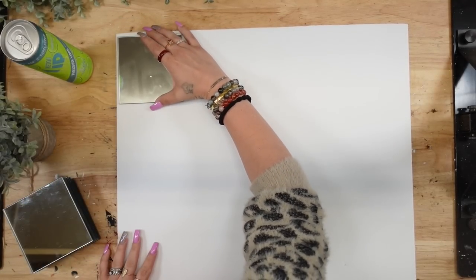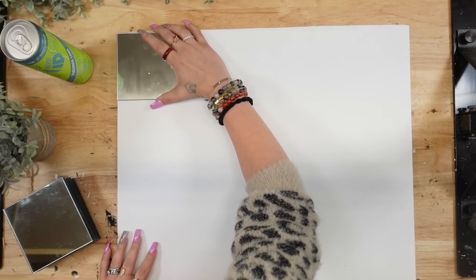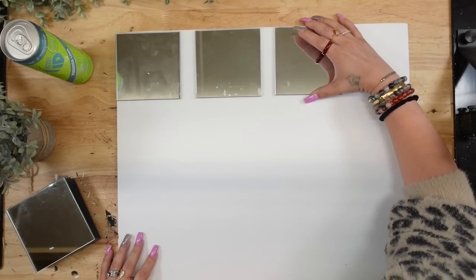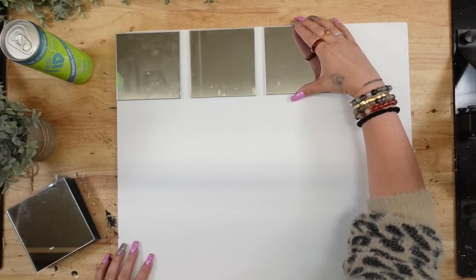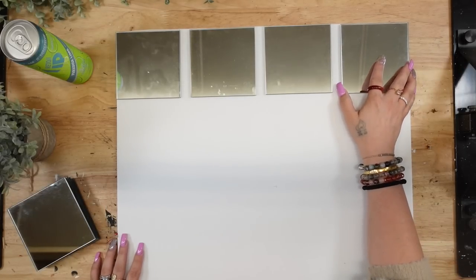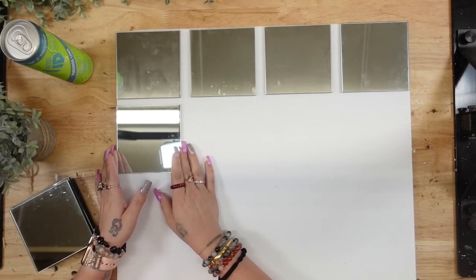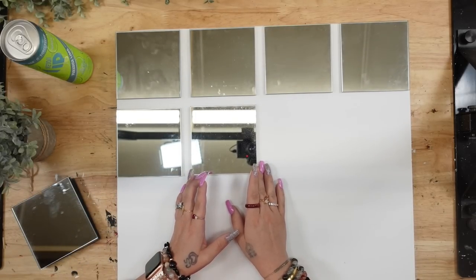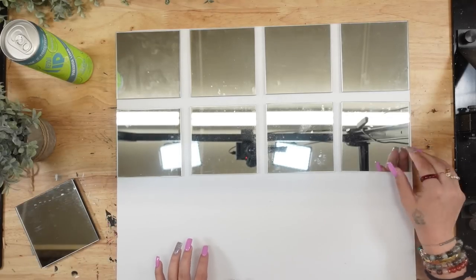To start off, we're going to take a piece of foam board from Dollar Tree and we're also going to take nine mirrors. I'm going to start by laying my mirrors out on the foam board. Originally I thought I had 12 mirrors, which would have been absolutely perfect, but since I only had 10 altogether I just did my mirror with nine square mirrors from Dollar Tree.